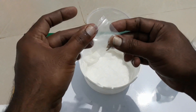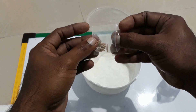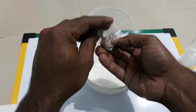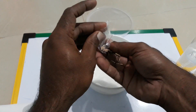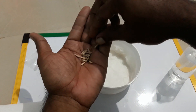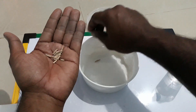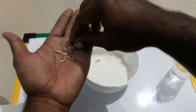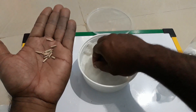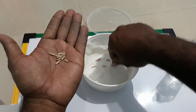Now take the seeds — do not pre-soak them, just take them out of the packet that you received. Then arrange them one by one onto the sheet. You can just throw them in there, but normally I like to arrange them properly.